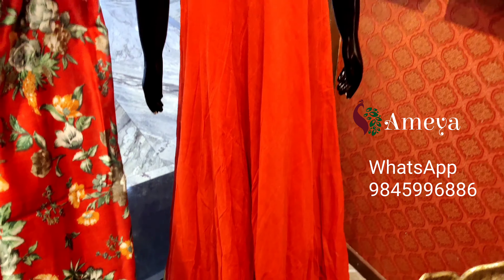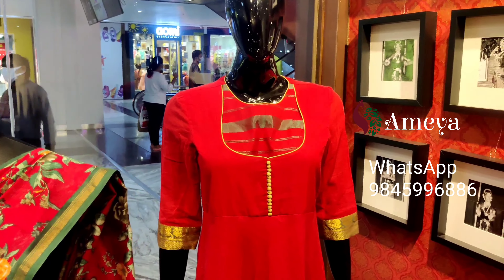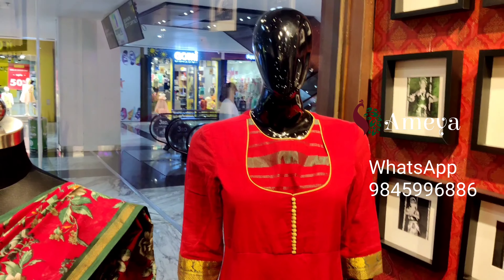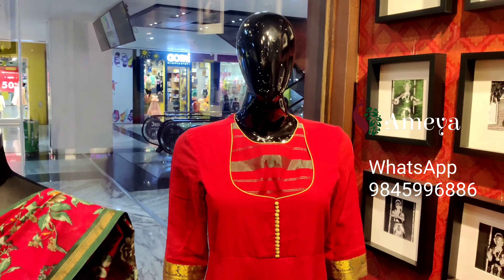This dress is available in large size only — no other sizes are available. It is priced at 2000 rupees. To order, please take a screenshot and send it to us.